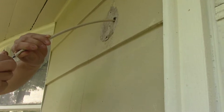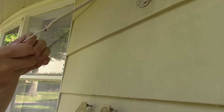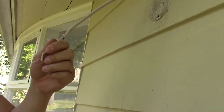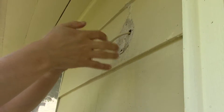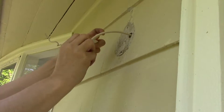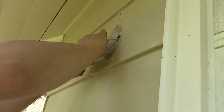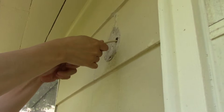Now we're going to install the new light on the outside before going back into the house to finish the connections inside. We're going to connect the black to the black on the fixture, the white to the white, and the ground to the ground. Once it's all connected up here, we'll go down inside the house, set the timer up, run the wires over to our power supply, and get this job wrapped up.